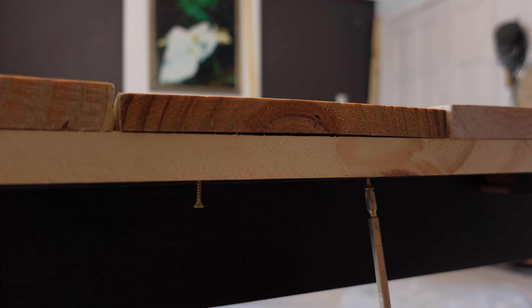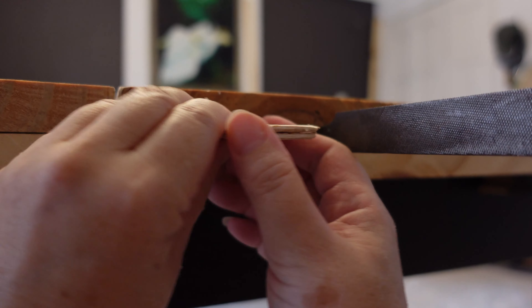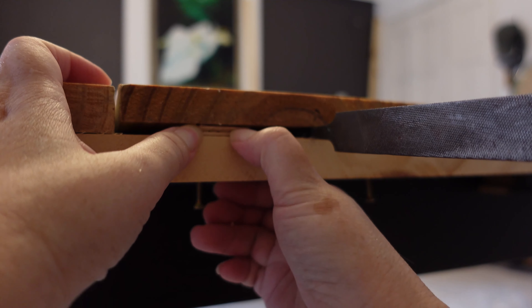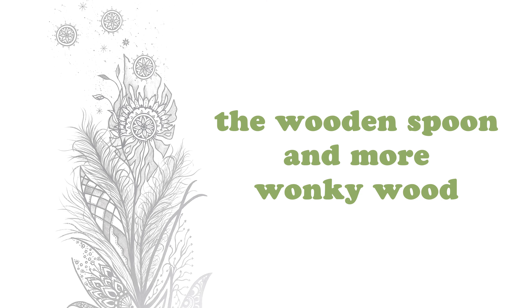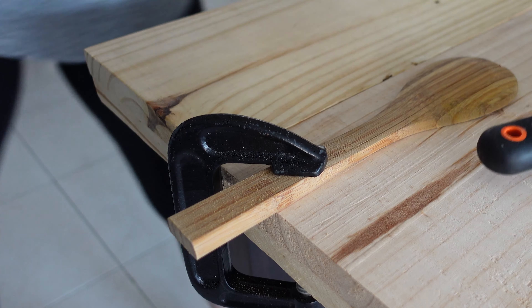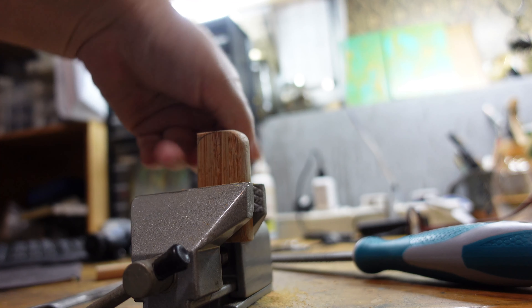I realized I had another problem when I flipped the tabletop over — the center plank is slightly thinner than the rest of the planks. What you're about to see is how I fixed that problem with a few slivers of wood. This part would seem a little weird, I know, because I'm cutting up an old kitchen spoon — I cut up two of these. Watch on and you will know what I'll be doing with them.